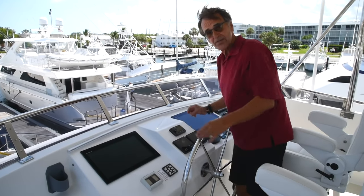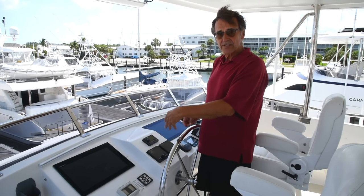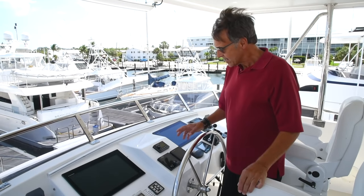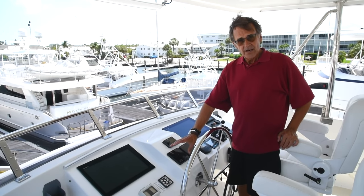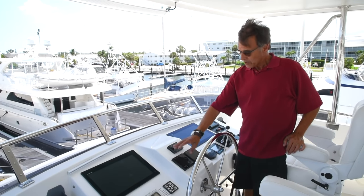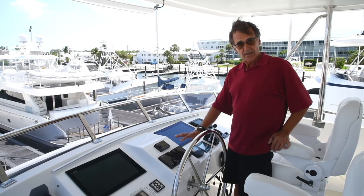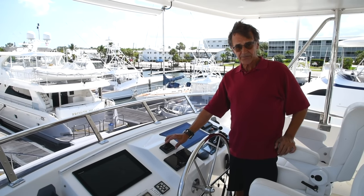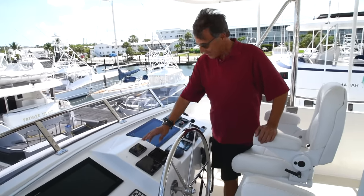On these two Furuno monitors we can see how we're navigating and where we're going. We can change our waypoints, which gives us the water depth, wind speed, and any other data we need. This is the Furuno autopilot. We also have a Fusion control for the speakers and sound system — it's very important to have the right tunes up here.